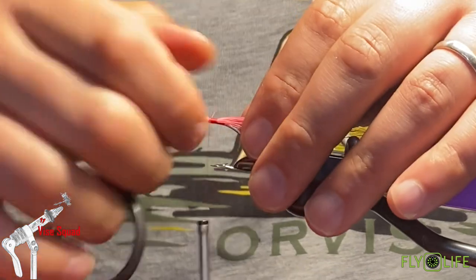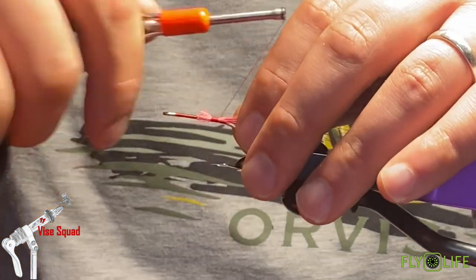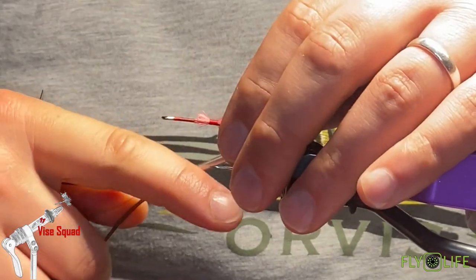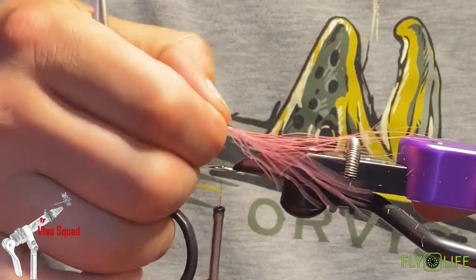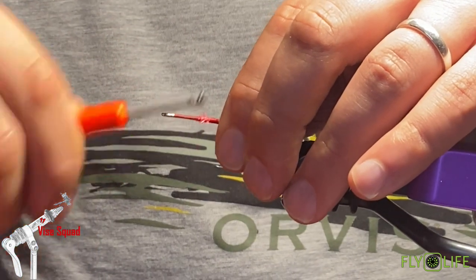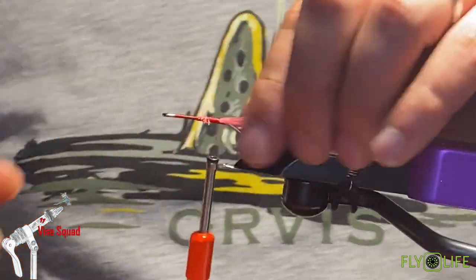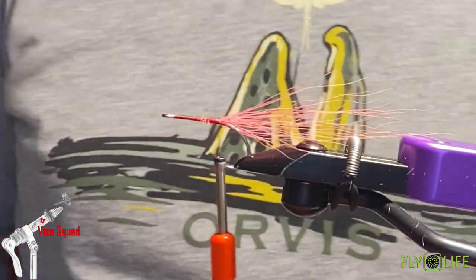I'm just going to clean that up once I set it in there. You want it to splay out like that and give you that nice broom look, so that your feathers don't foul on you.